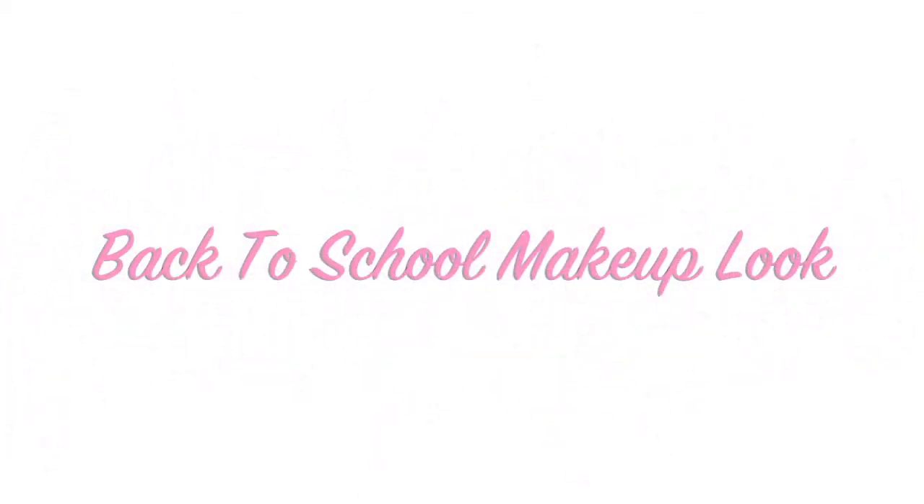Hello beauties! Want to know how I got this neutral look? So let's begin!